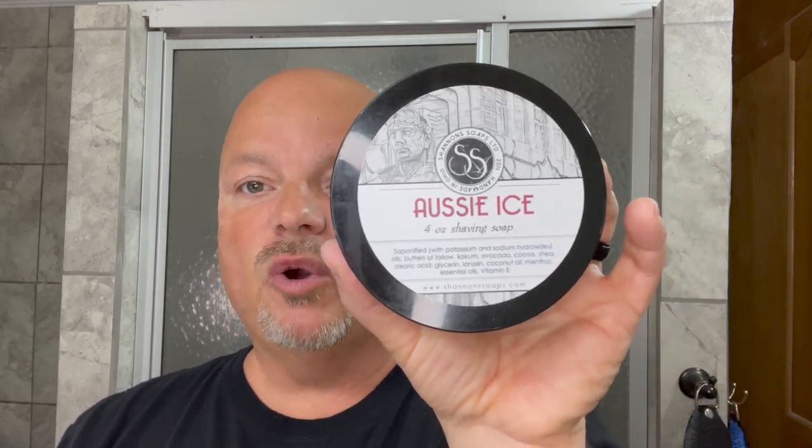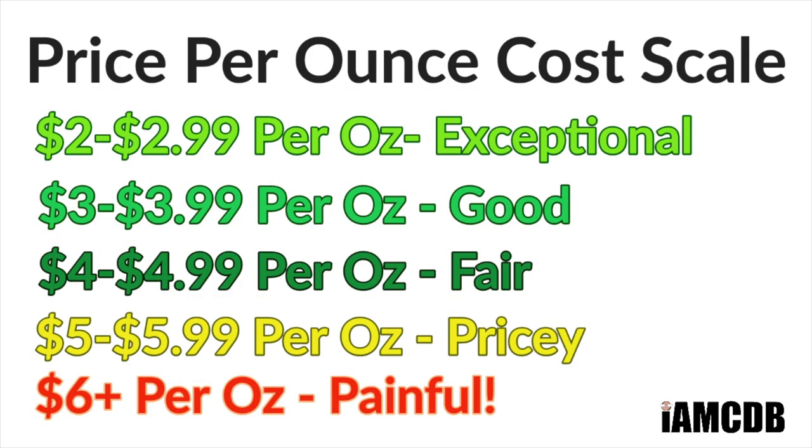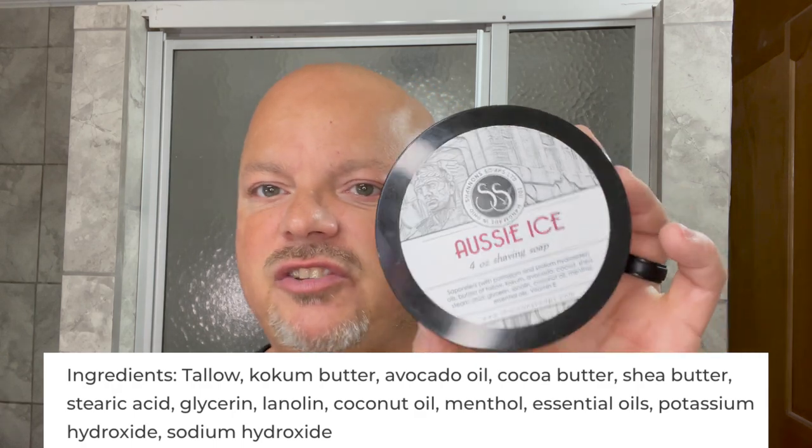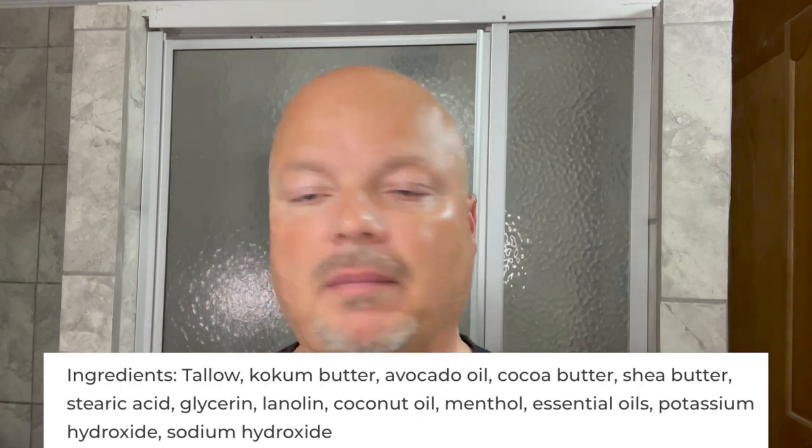This comes to you for a great price — $11.95 for four ounces, or $2.98 on a cost-per-ounce basis, which is exceptional. This particular soap smells like spearmint, eucalyptus, and menthol. Overall to me it comes off like a spearmint gum — a nice peppermint-type scent at medium strength. Shannon Soap's base formula produces some of the best lather that I'm capable of producing. It just works perfectly for me and my conditions.